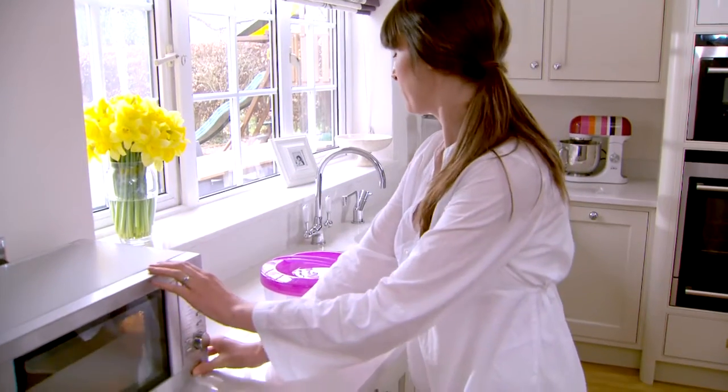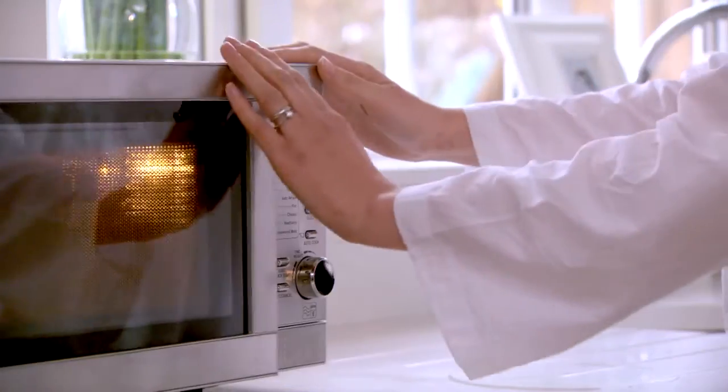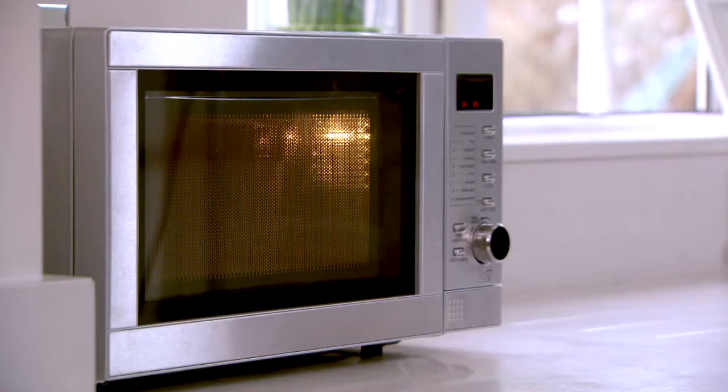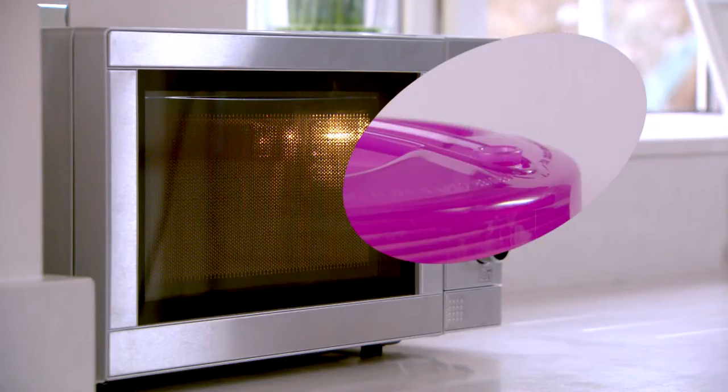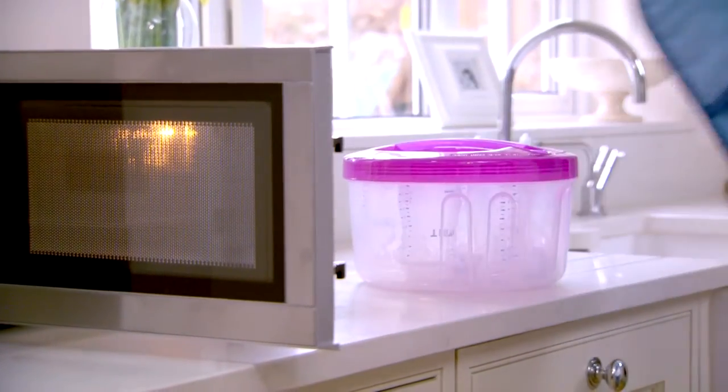The Combi takes from just two minutes to sterilise. The innovative safety vent seals the steriliser so it heats faster and sterilises more effectively. When the steam pressure builds, the safety vent pops up. After your microwave beeps, leave to cool down for three minutes.